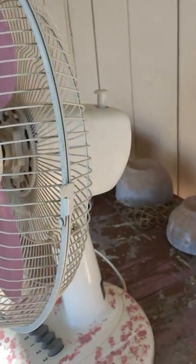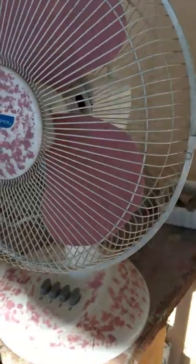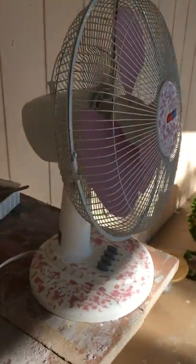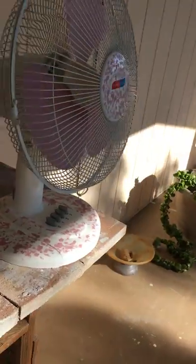It dries pretty quick. Just don't make the mistake I did with the last fan — I turned it on before it was fully dry, so some of the paint went on the grill. But this one looks nice. Very nice.